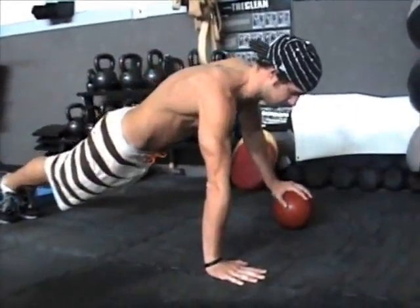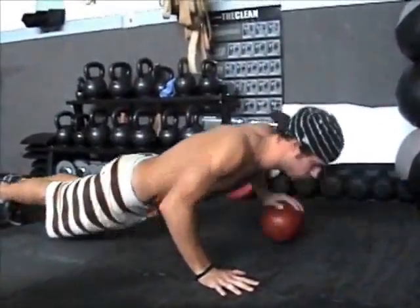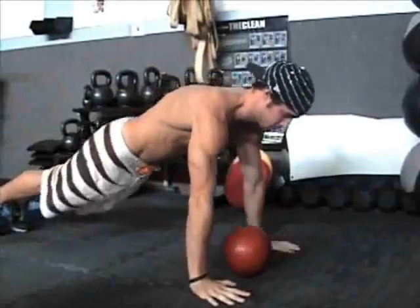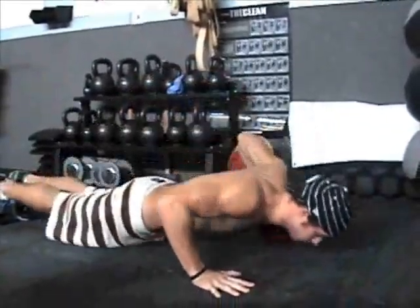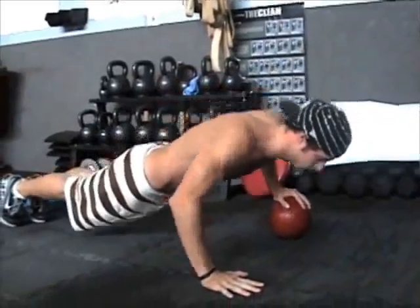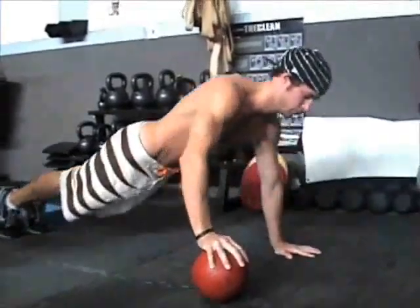Exhale and press, switch the hand, doing ten. Core nice and tight, all the way in the upper body. That's number five, that's number six. Two more each. Good, one more. Excellent. We've got some upper body warmed up.